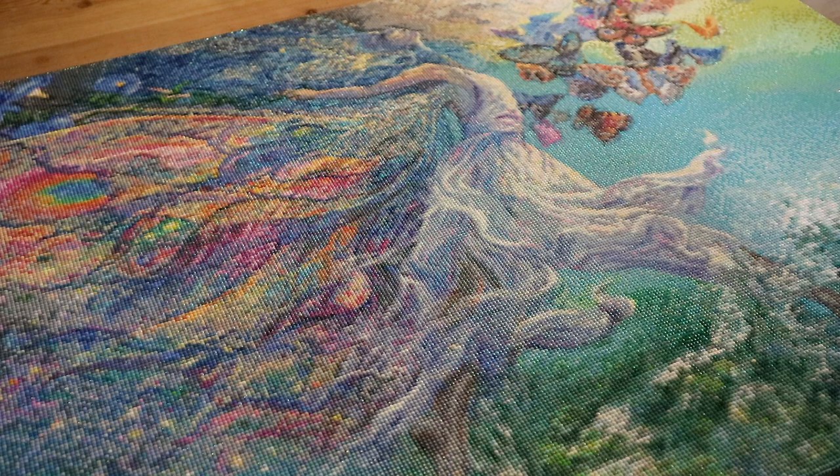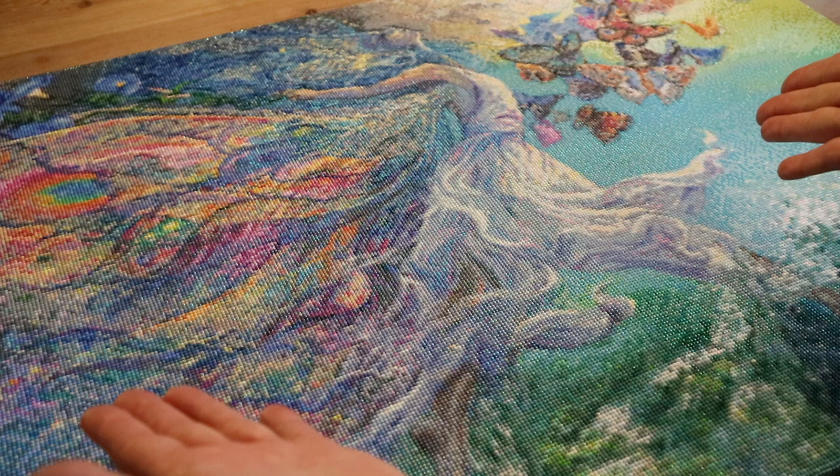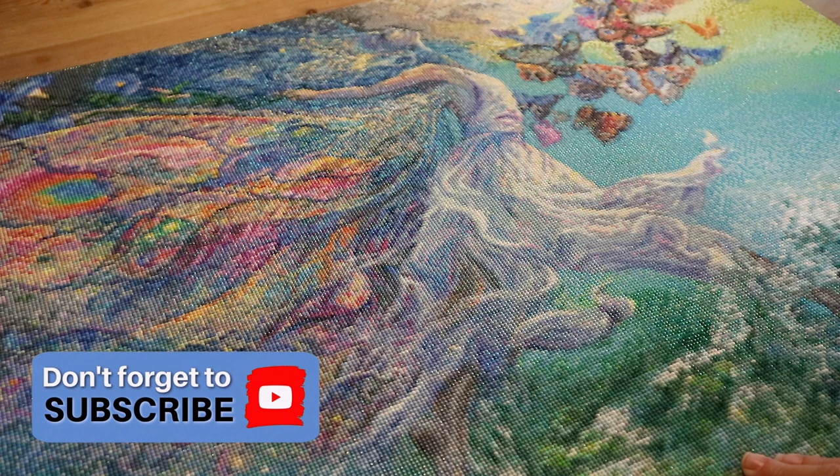Hi guys, welcome back to my channel. If you're new here, welcome. I'm Lisette and this is the post review of Joie de Vivre. Here's my 220 color diamond painting from Diamond Painting Deutschland, made by the beautiful artist Josephine Wall.